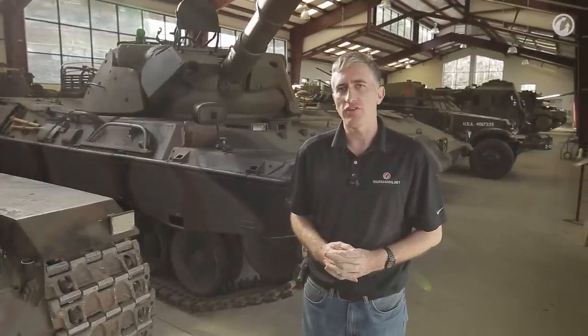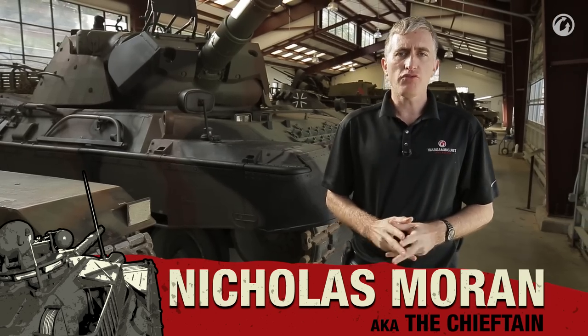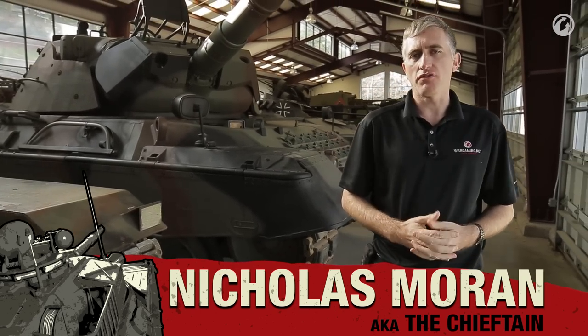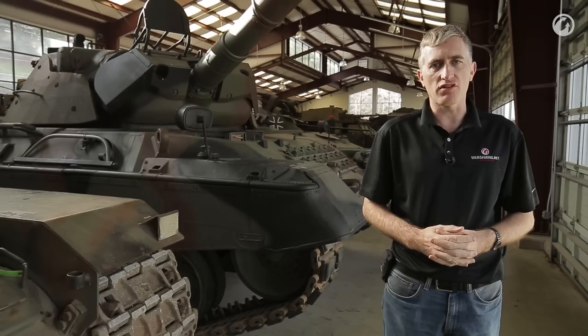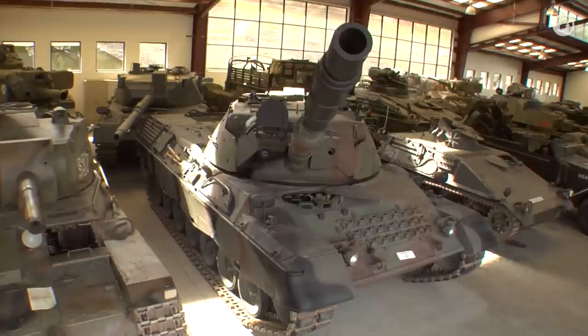Development of the Leopard 1 started in 1956, with the vehicle entering service in 1965. This proved to be a bit of a change in German tank design philosophy when compared to previous entries such as the Panther or King Tiger, which had a heavy emphasis on armor protection as well as the gun.